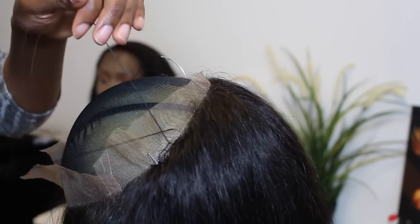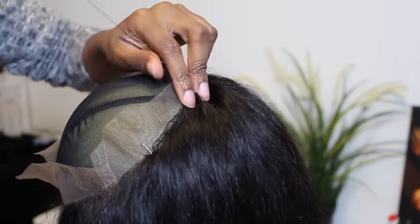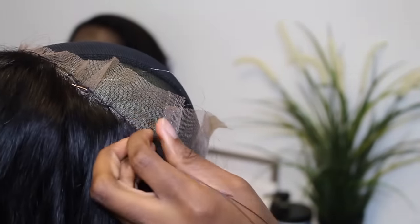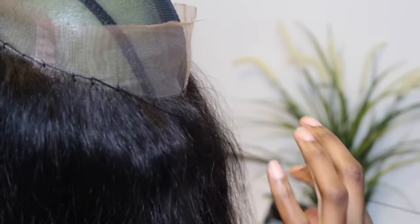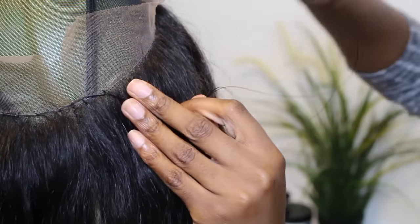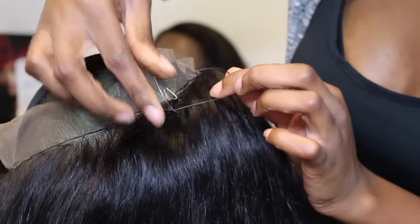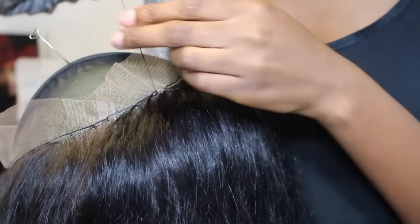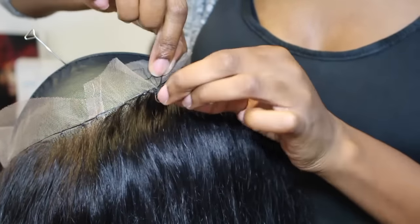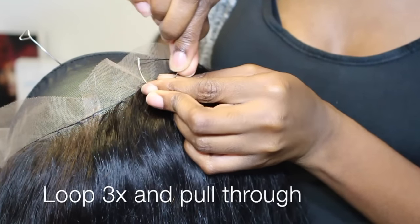Now it's time to stitch this thing down. I'm doing blanket stitches all the way around the 360 frontal, making sure I do it right where the hair stops. Also, if you buy the canvas blockhead, it has a white cloth around it — I cut it off so when I'm stitching I don't have to worry about sewing into the cloth. Quick slow-mo on how I tie my knots: loop one, two, three times and pull through, and you have a secure knot.